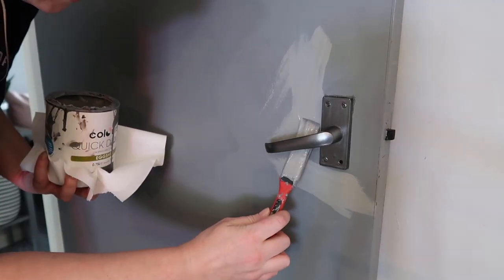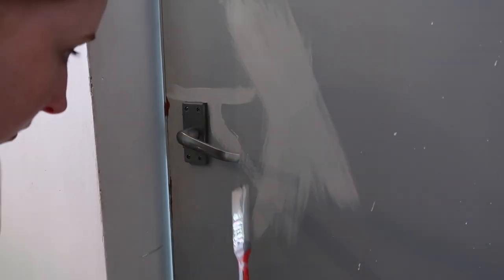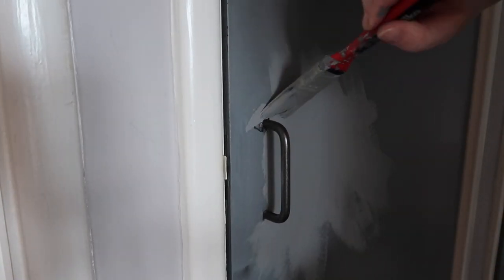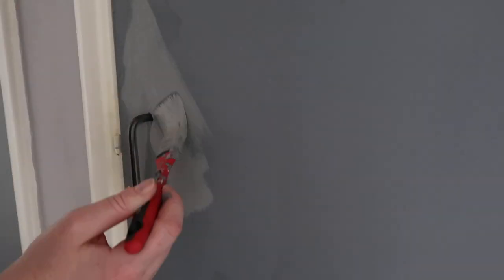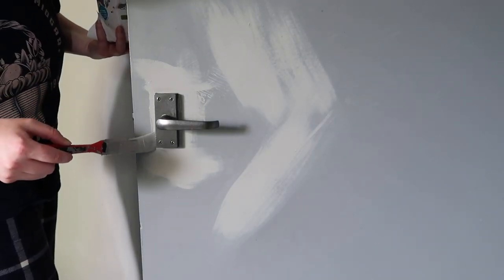A few days later, after the spray paint had dried on the handles, I just had to do a few touch-ups of the grey paint for my doors because I did get a little bit of the spray paint on the doors, as I expected I probably would — my attempt at covering around the door handles didn't work super well. But I've touched up all that now, and the door handles are completely finished. They definitely look a little bit more modern than they used to and it was a nice cheap update.